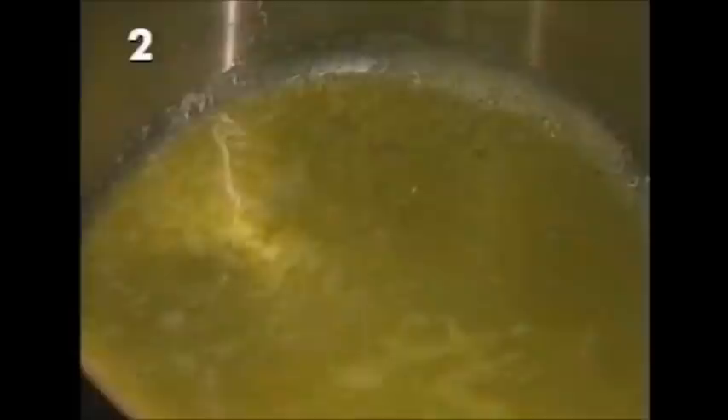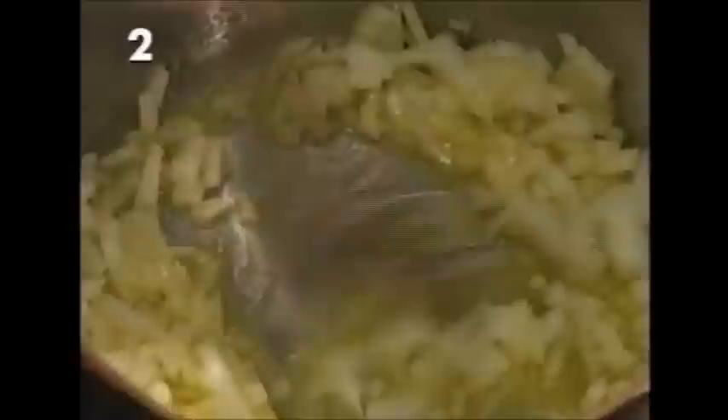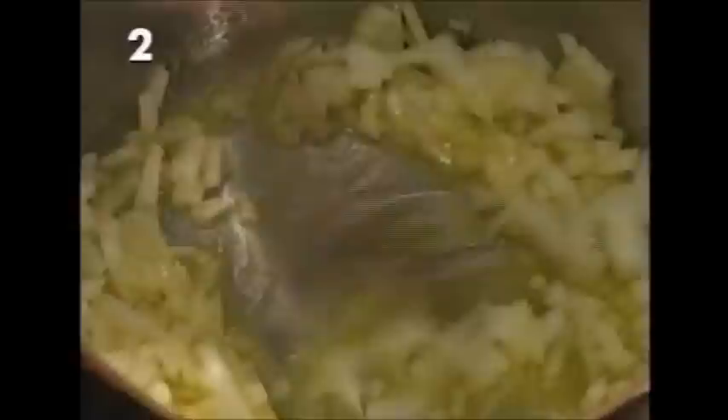Start your risotto in a medium-sized saucepan. Melt two and a half ounces of butter, and as soon as it begins to sizzle, add a medium finely chopped onion. Turn the heat down and let the onion cook gently while you deal with the mushrooms.